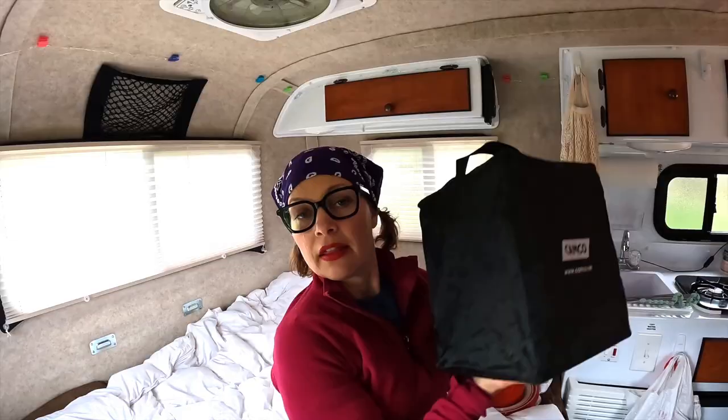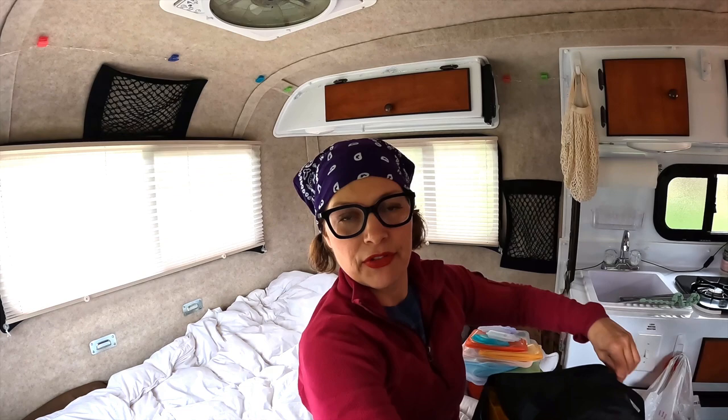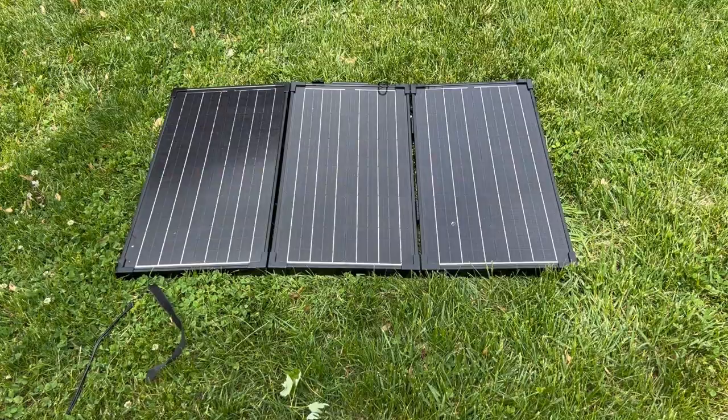These are leveling blocks. In addition to the leveler, you need leveling blocks so that you can pull your Scamp or RV onto them and make it level if one side is wonky. I like these because they're stackable and they come in a bag. We use all of these usually every time we go somewhere.